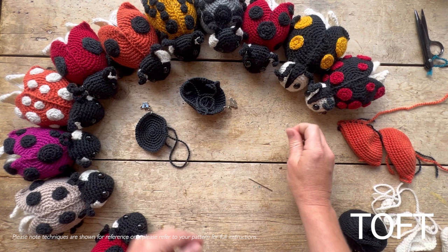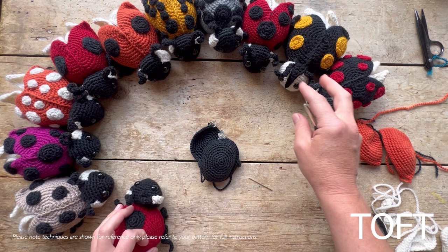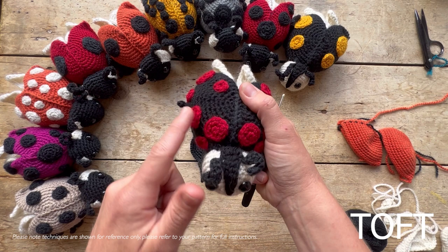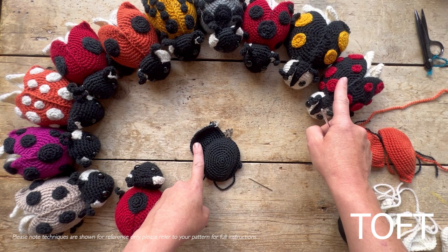We're going to start by joining the base and body first. For the classic version, both body and base are black where you'd have a contrasting shell color. For the harlequin ones in reverse, where the shell is black, you make your body and base in the brighter color. In your kit you'll have one ball of black, one ball of cream, two safety eyes, and one bright color that you select. If you're going for a harlequin one, remember your body and base must be in that bright color.